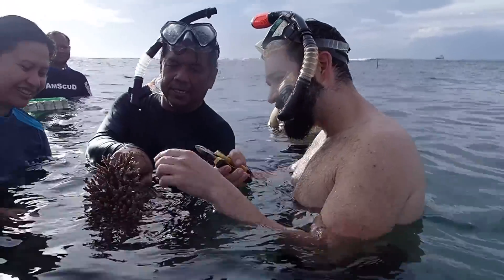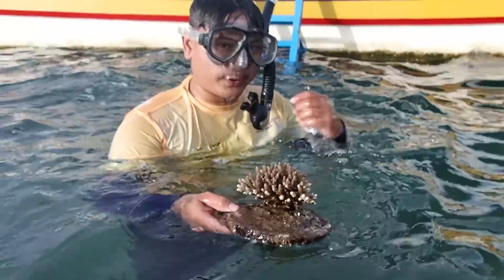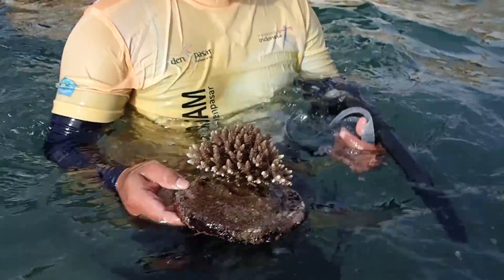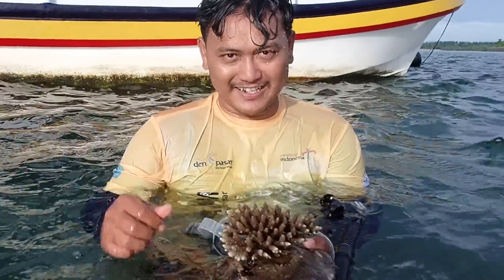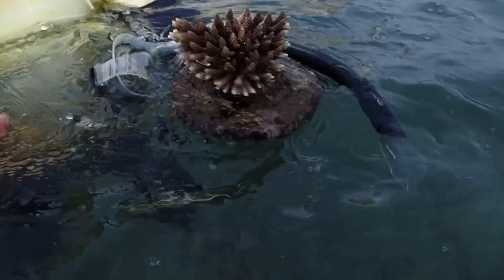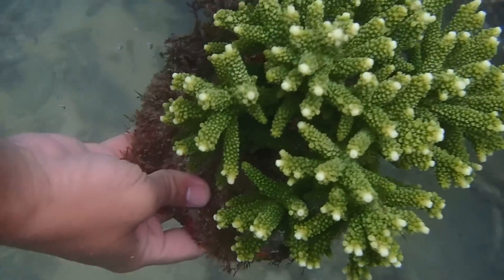What is going on? My reefing fam, March here. This is Fragbox TV. Thanks for tuning back into the channel. A little bit of a different video today. We are still over here in Indonesia, in Bali. This time we're going to take you underwater with our friends at a coral farm, actually out in the water.